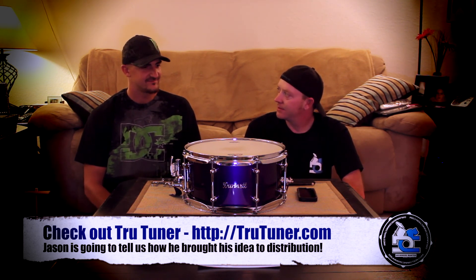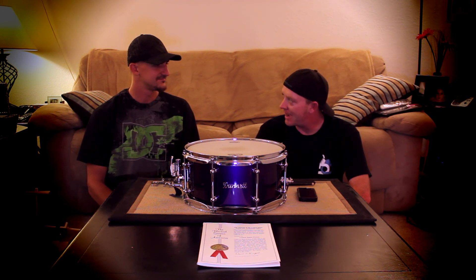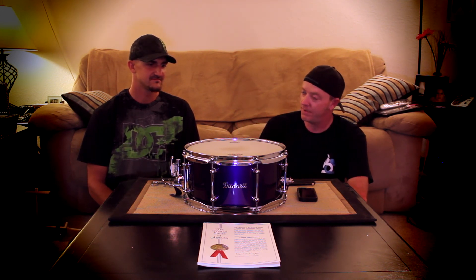Well, basically, 15 years ago when I was sitting at a drum set for the first time, getting ready to change the drum head, I went to put the key on and started to do it. And I was like, this just doesn't seem right. I'm going to go to the store and buy the thing that does it all. So I went to the store, checked the internet, couldn't find anything, and about 12 years later, still nothing came out. So I figured I'd start looking into ways that it could be done and designing it as well.